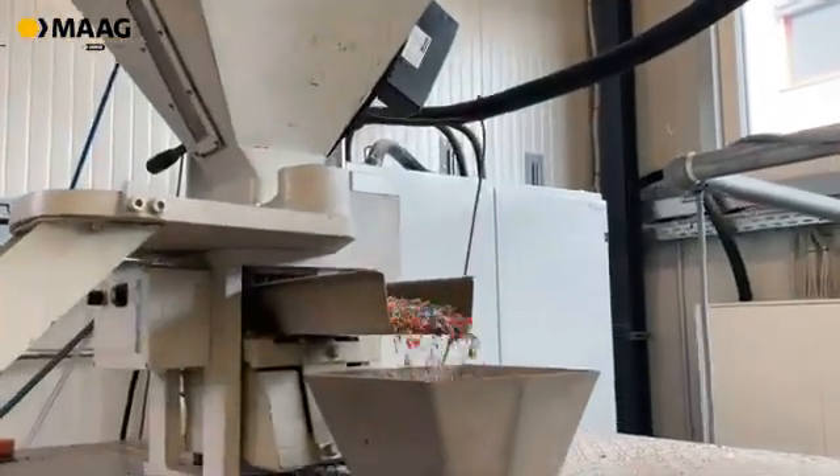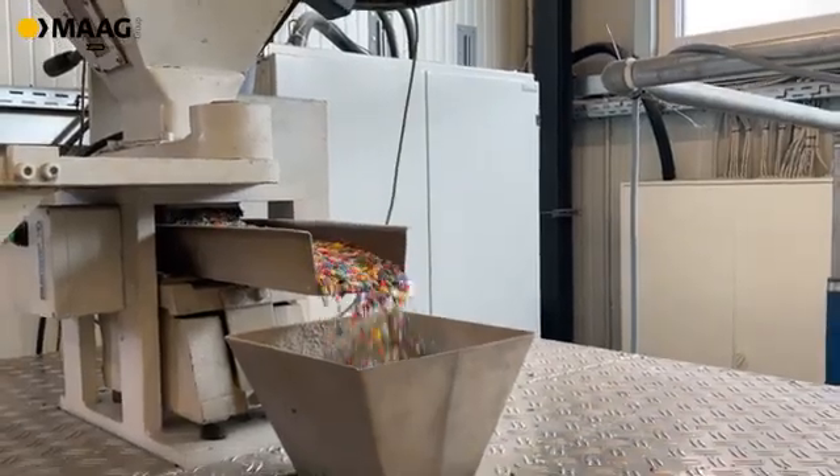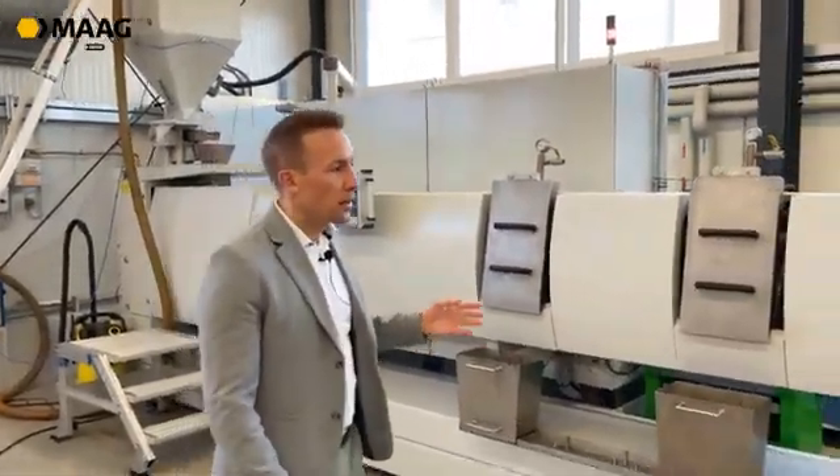In our recycling line here at the technical side, we have a single screw extruder to melt the polymers and to build up the pressure.